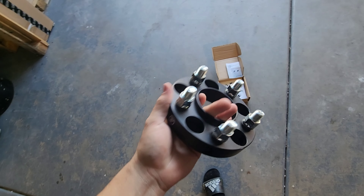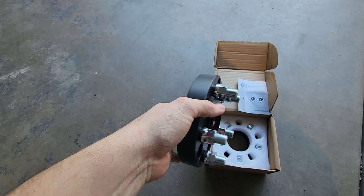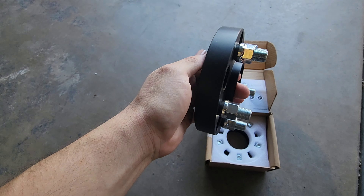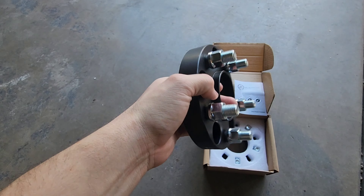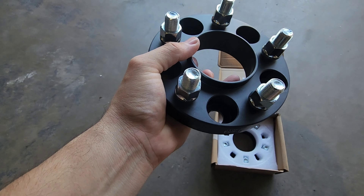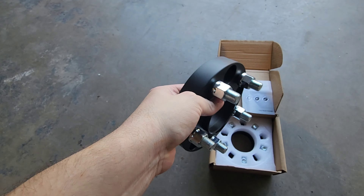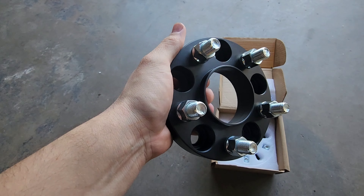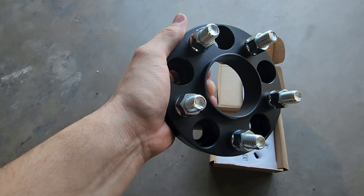What is up guys, welcome back to the channel. We got another Challenger video and we're going to be installing these one inch spacers on my sister's Dodge Challenger. This should look pretty sick — it's going to stick it out quite a bit to give it more of an aggressive look. These are hub centric, which I highly recommend because it centers the wheel so it doesn't move around and doesn't wobble.